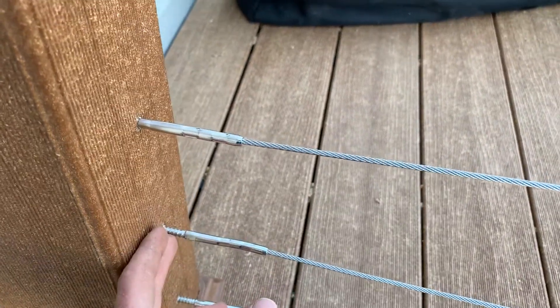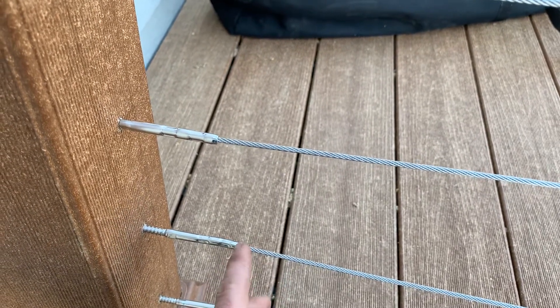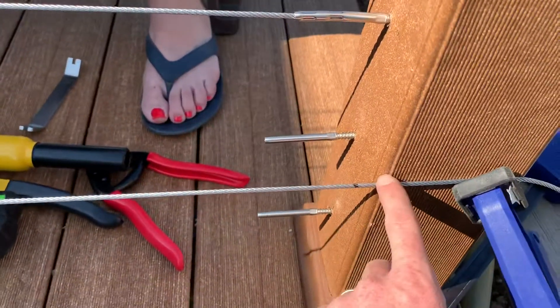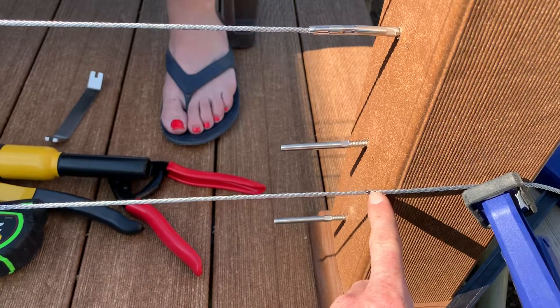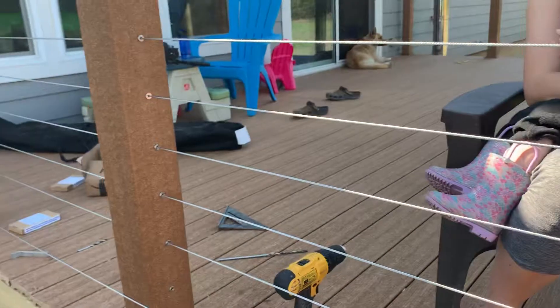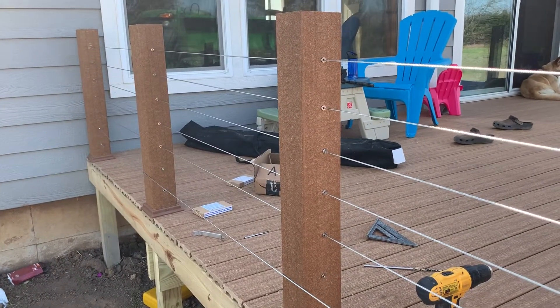So when you measure from your post and then measure your cable, you put your two inch mark on the tape measure right here, and then whatever length your posts are apart, take an inch and a quarter off, come back, mark it and cut it there — and then you get these perfect length cables.